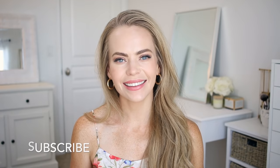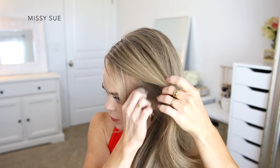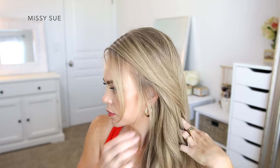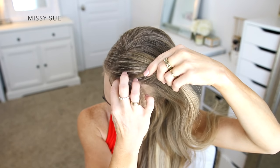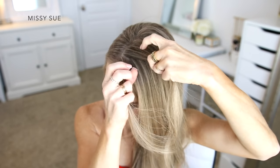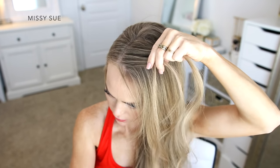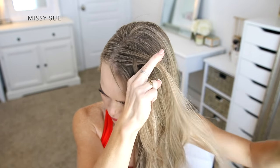Let's get started. For the first style I want my braid to go down the left side of my head, so I'm going to have my hair parted in a deep side part on the right side, to utilize as much hair as possible. I'm going to begin by separating out a few pieces from along the hairline to frame my face once the style is done.